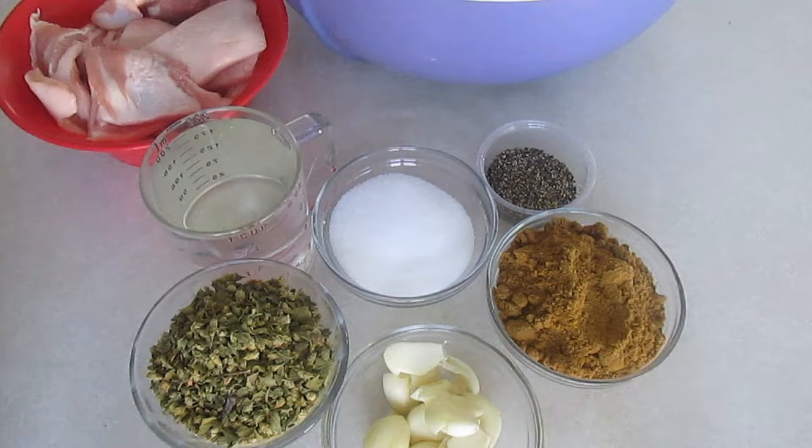Hola, hola, bienvenidos a este nuevo video. Ya sabes que aquí yo te doy la receta y tú le das sabor a ti. Hoy vamos a preparar un exquisito y delicioso chorizo estilo chihuahua, o chorizo norteño también.